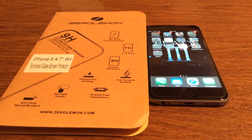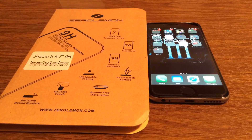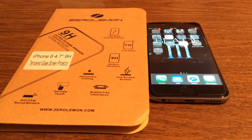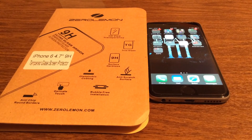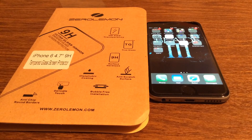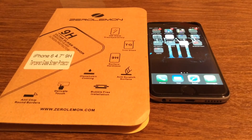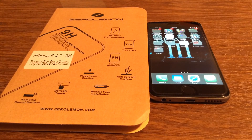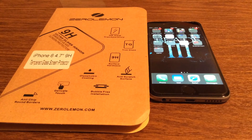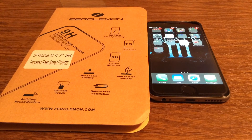And that was my quick look at the Zero Lemon tempered glass screen protector for the iPhone 6 4.7 inch model. Once again huge shout out to them for sending it out for a review. If you want to pick one up I'll leave a link in the description down below — they retail for $8.99 on their website. If you liked the video make sure to give it a big thumbs up and subscribe to the channel for more future videos like this. Thanks so much for watching guys, I'll see you in the next one.